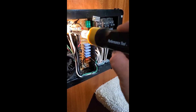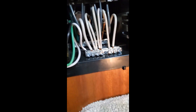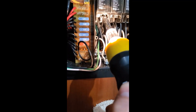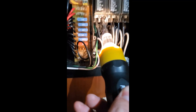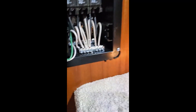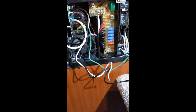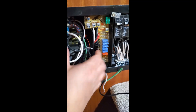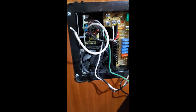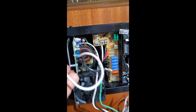I loosen the two connections, and then underneath the breaker we're going to disconnect the connection there and reconnect. Now that I've got all the wires disconnected, I can pull out the converter — it just slides right out.